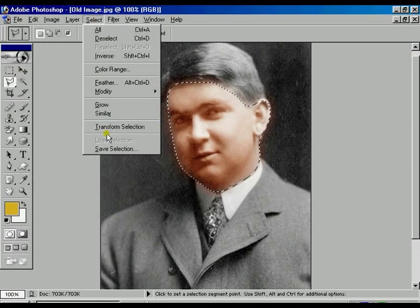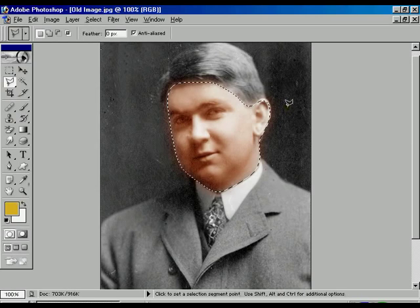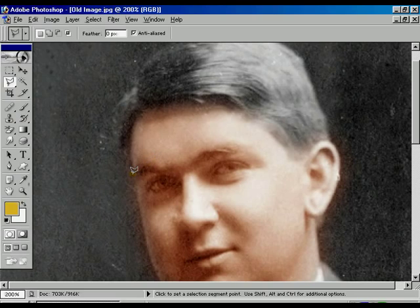Now we have seen how to transfer black and white to color. Now we are going to save that selection, giving it a different name. Now we are going to make the eyebrows colorful because they are also looking a little bit reddish — because we already selected the whole face and that transferred into the same skin color. Now we are making one selection and holding the Shift key to additionally select the other eyebrow. Now the selection is over.